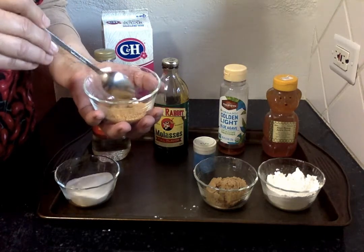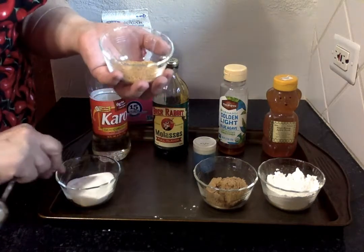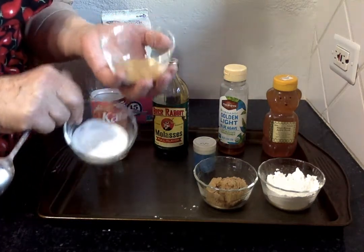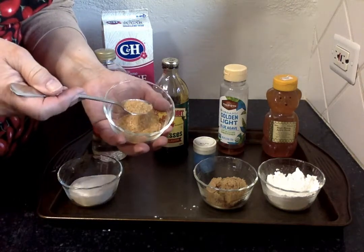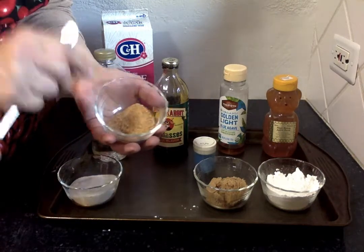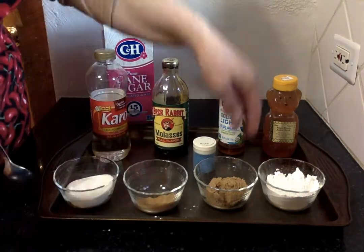Raw sugar is unrefined sugar. Demerara sugar is white sugar that's been more refined but still has the big crystals — so that's a little bit different. But anytime you want to put a sugar sprinkle on top that's not going to dissolve or melt when you're baking, these big sugar crystals are the way to go.